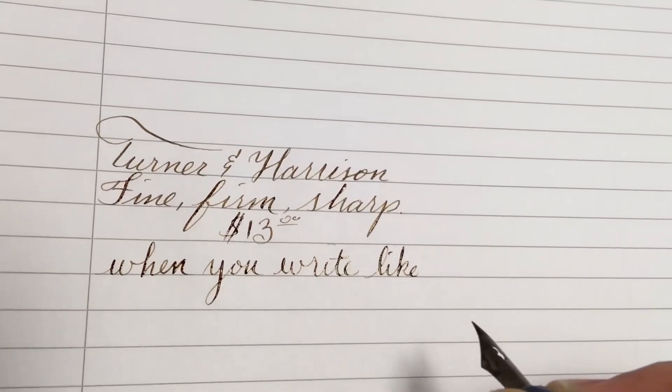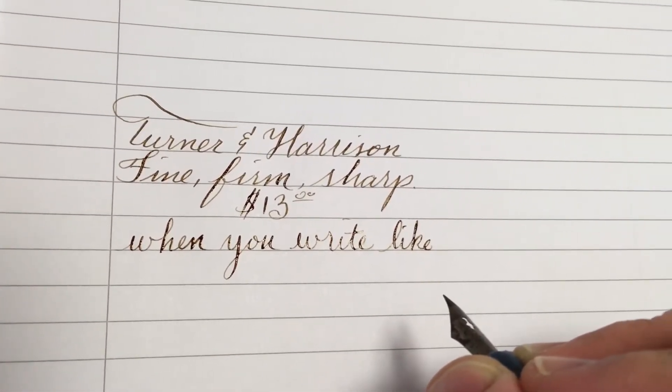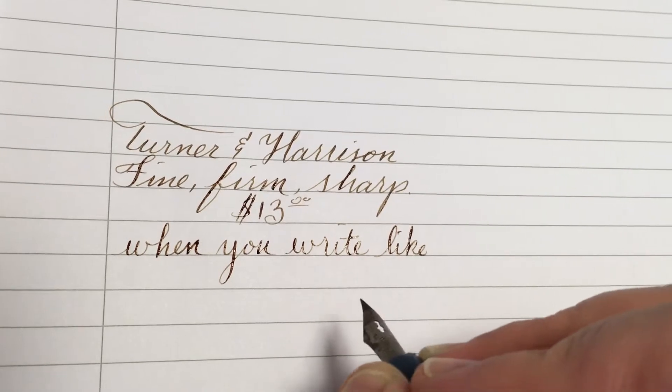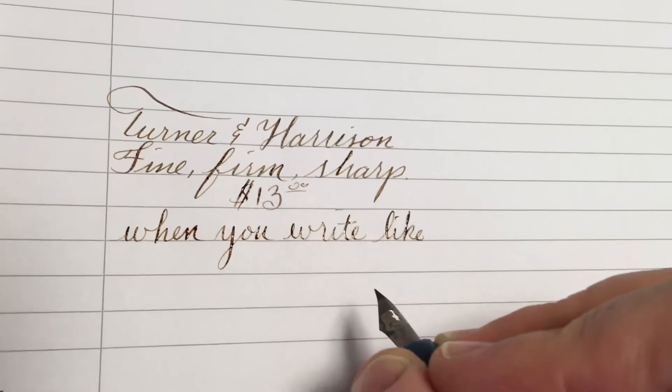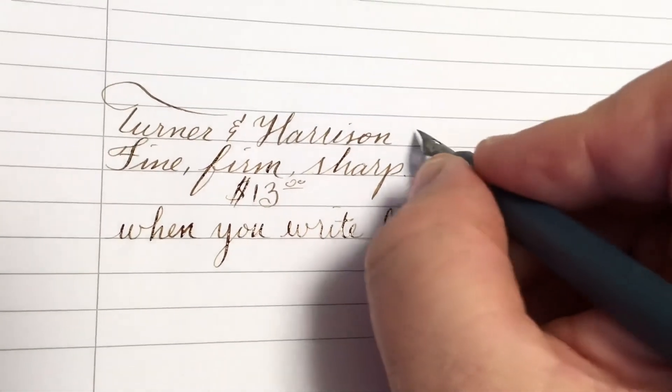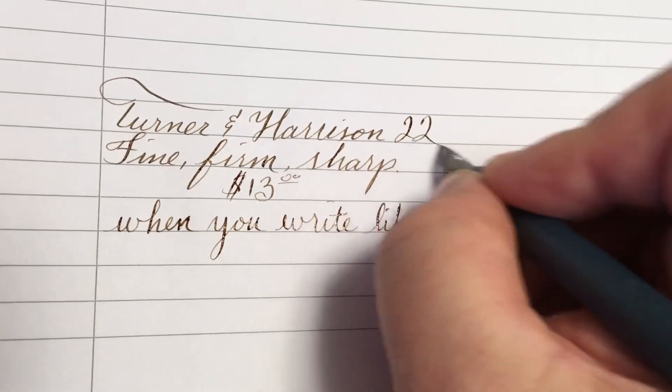It's not something I use all the time, but it is a good one to play around with, and when you're doing books or writing checks. So it's the Turner & Harrison 22.